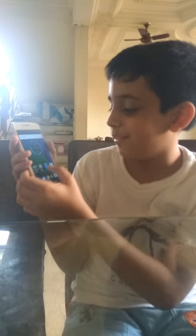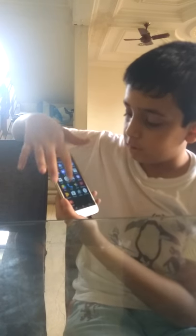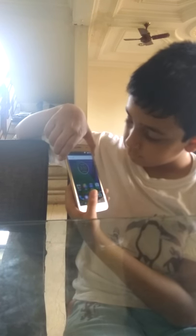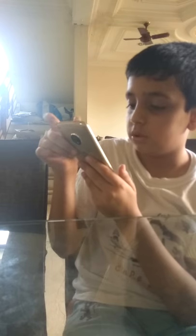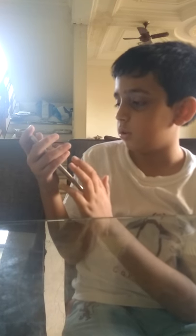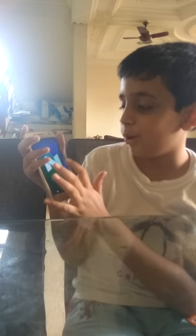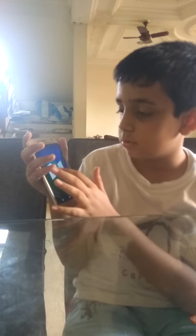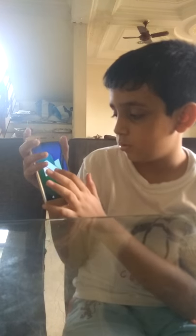Wow, see the home screen! These apps are already downloaded and it even includes Google Assistant, which I will show you later. This is the proof of Android Nougat - Android version Nougat - awesome! So this was Android Nougat - see you guys next time, bye.